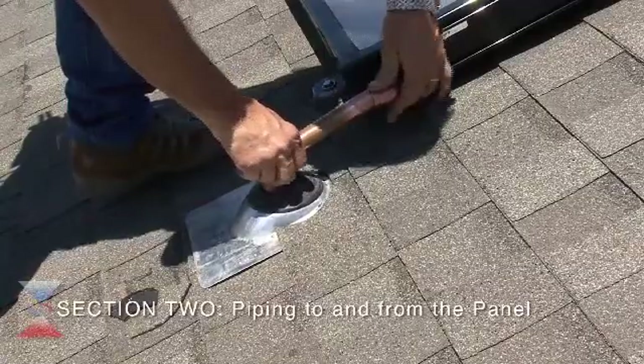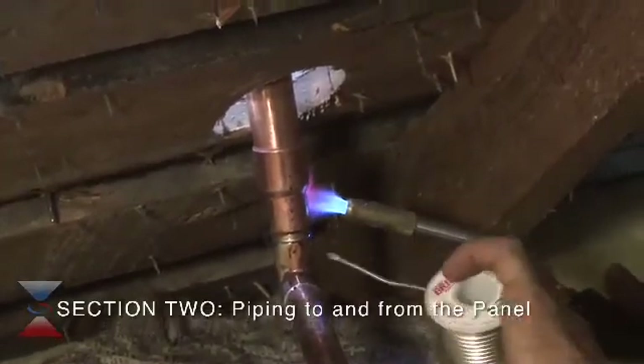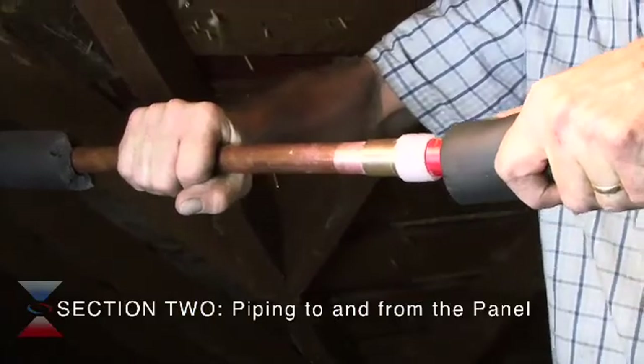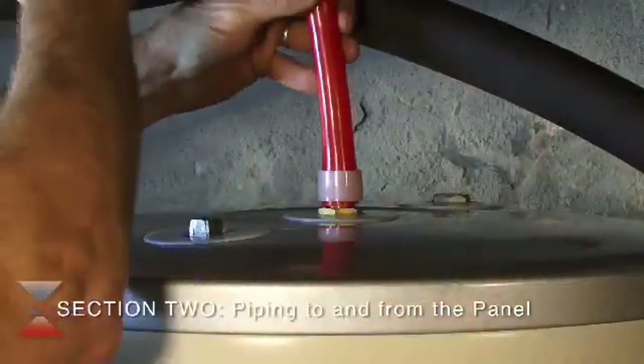The piping is typically run through the roof into the attic first. Special care should be given to any soldering done in the attic due to fire hazard. The piping then runs down through the house and finally into the basement where it is connected to the solar hot water heater.